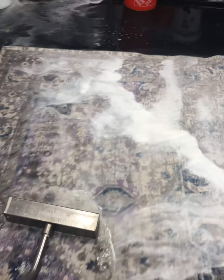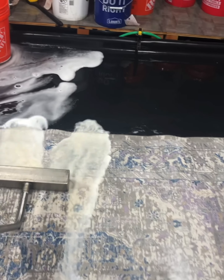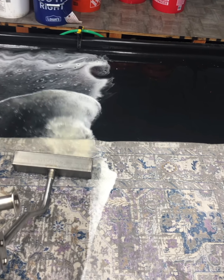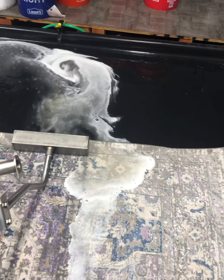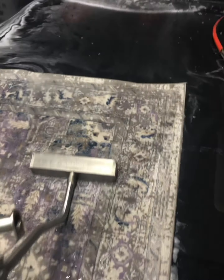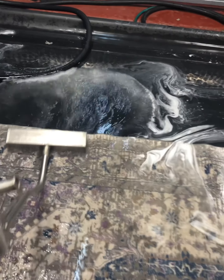Again, we haven't even started cleaning yet. For a rug like this, there's no reason to put down any cleaning solution until we get as much of this loose material out as possible. We're going to turn this over and do the same thing to the back before we even start cleaning the front. It helps that this is a synthetic rug — basically nothing can absorb into the fibers, so it's really just a matter of getting this stuff out.